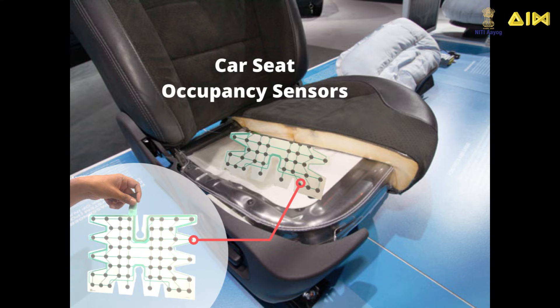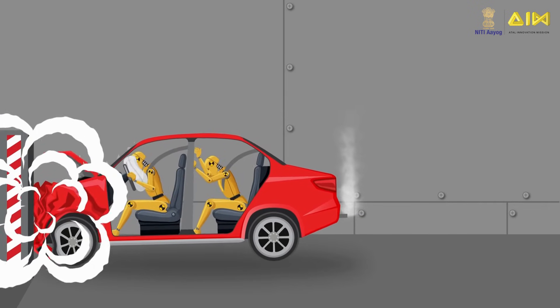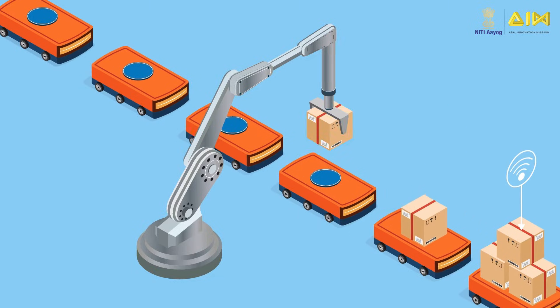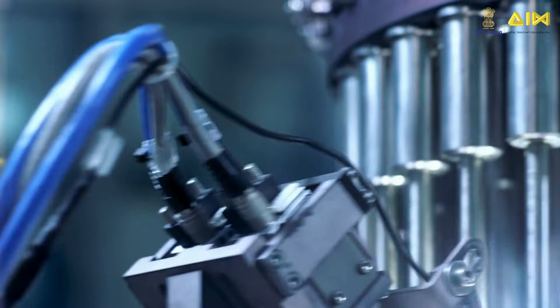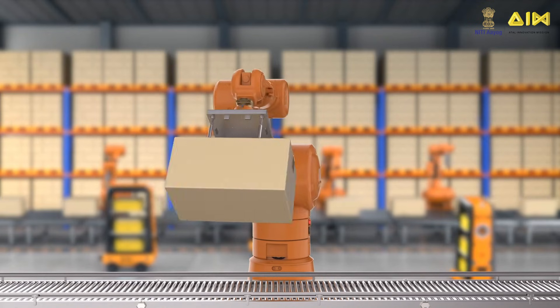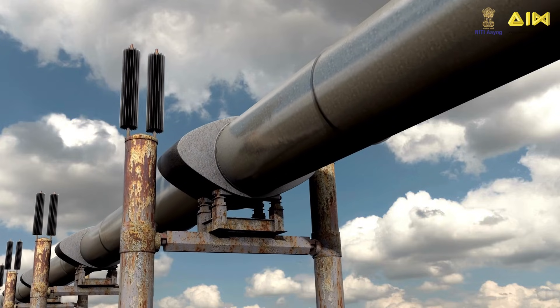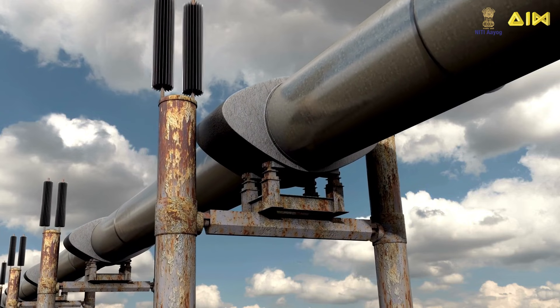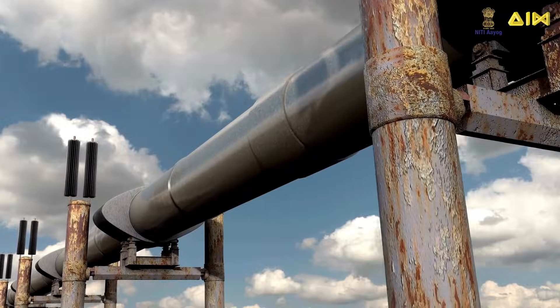Force pressure sensors are found in touch screen devices such as kiosks, tablets, and smartphones. They are also used in car seats to determine whether the driver's seat is occupied or empty, and in crash testing of vehicles where very high pressures are generated. In industrial settings, they ensure precision in machines and robotic arms and grippers. In the energy sector, they are used in oil and gas exploration to monitor pressure and stress in drilling equipment and pipelines.